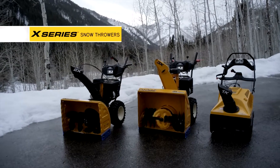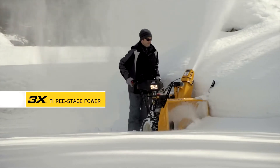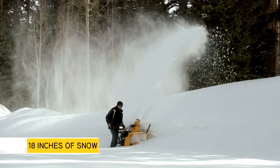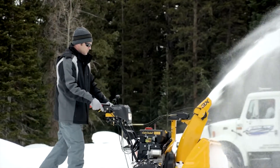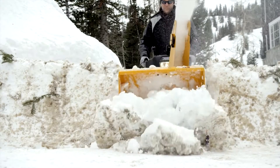For the ultimate in X-Series extreme power, the new 3X 3-Stage is the flagship of the Cub Cadet Snowthrower line. Built to easily and quickly remove 18 inches of snow, you can count on the 3X all winter long, including the mess the snowplow makes when it leaves a wall of winter at the end of your driveway.